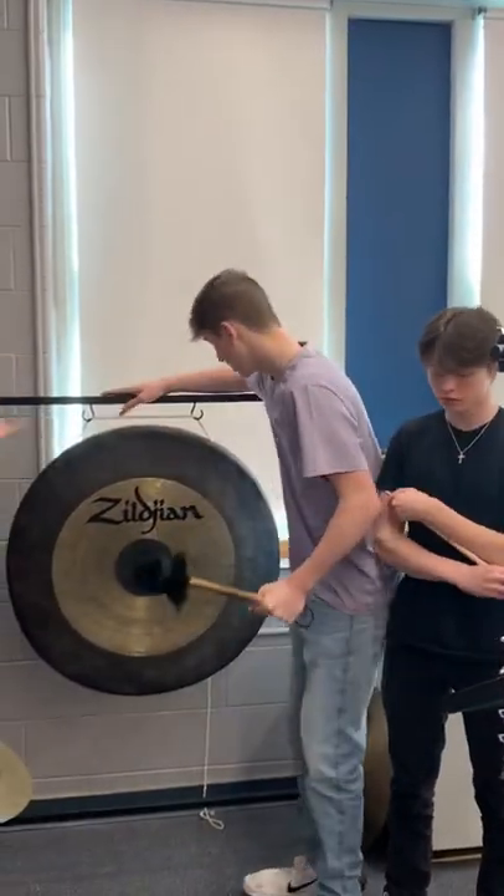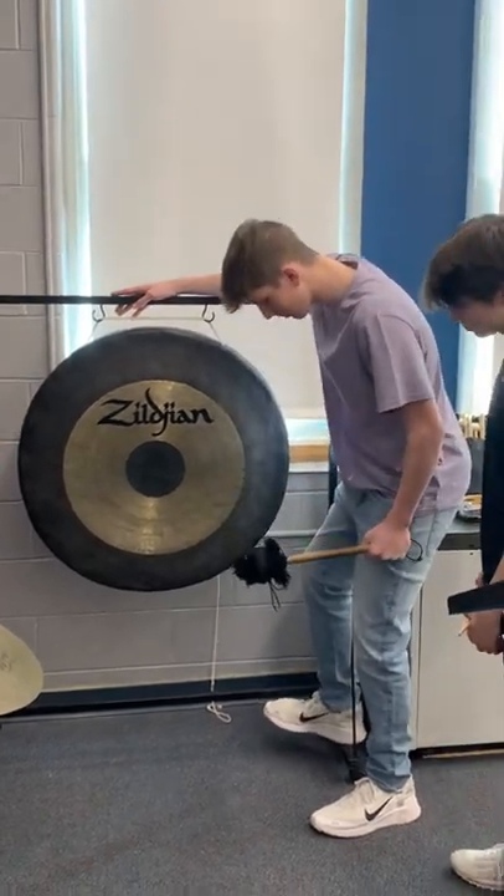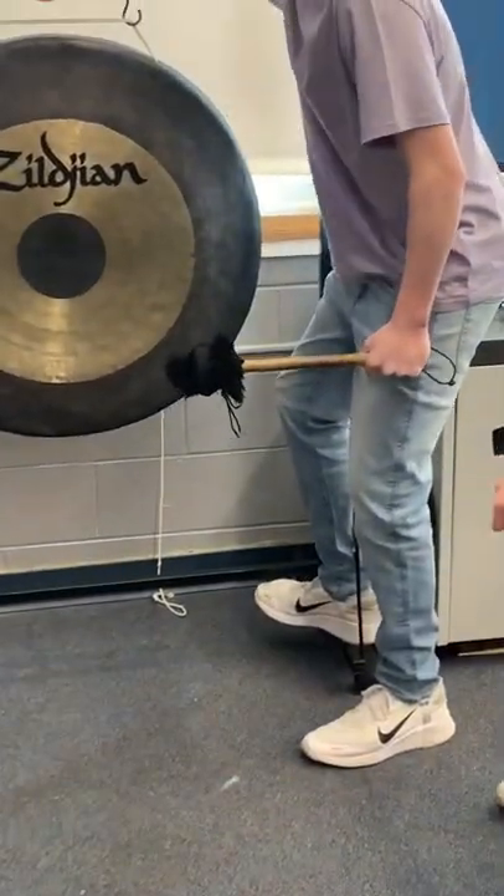And then, for posture purposes, you're going to want to sit here. Put your foot here. Hands here.